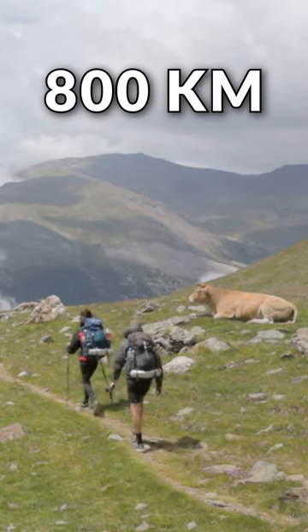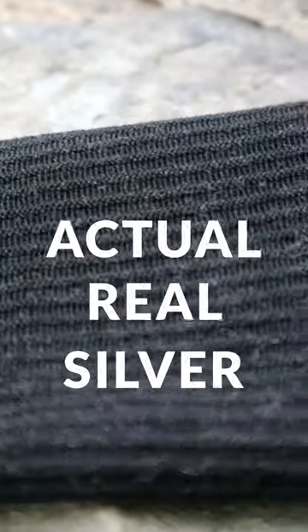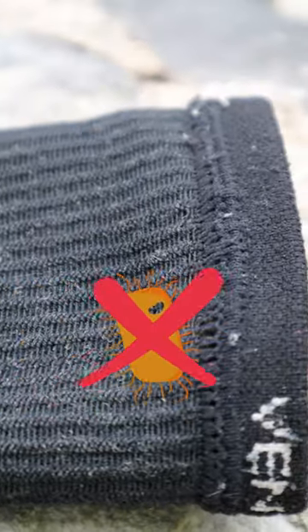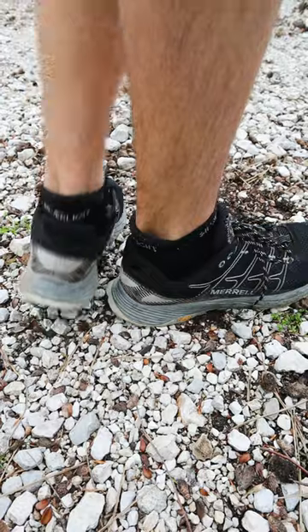I through hiked over 800 kilometers with these hiking socks and I didn't get a single blister. They worked so well because they have actual real silver in them which actively kills bacteria, and blisters form much quicker in the presence of bacteria.